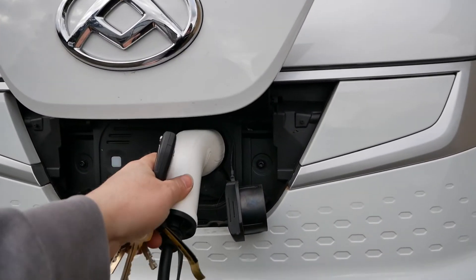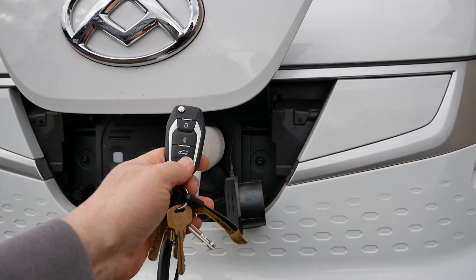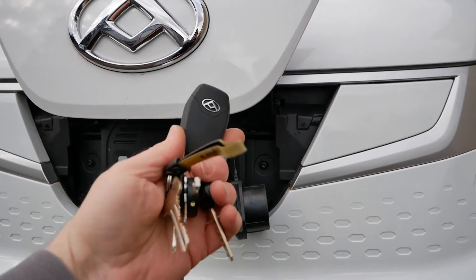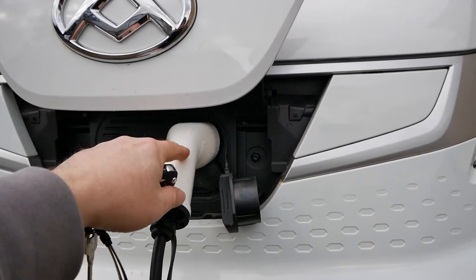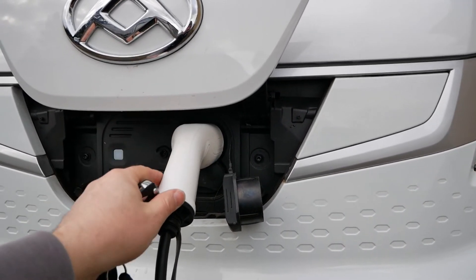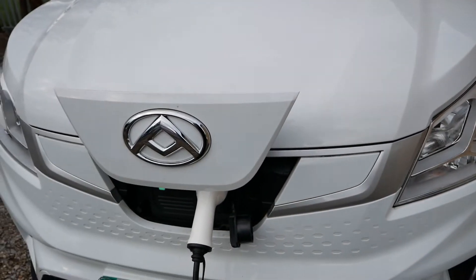If for some reason you can't release the cable — I think the only scenario where that would be the case is if the battery has gone flat in your key fob and the locking pin is still locked — there is an emergency release under the bonnet which I'll show you now.